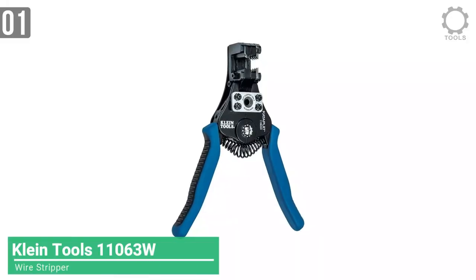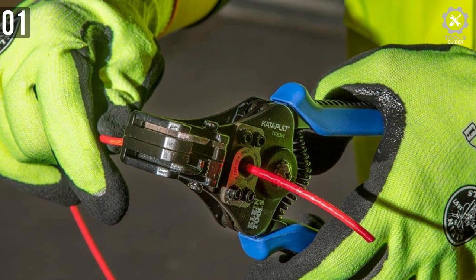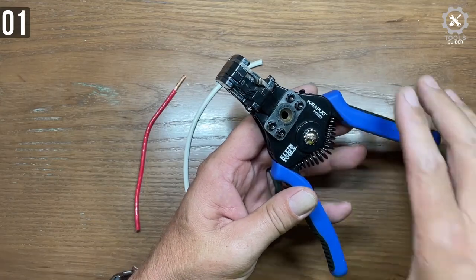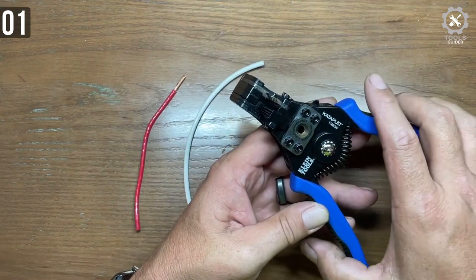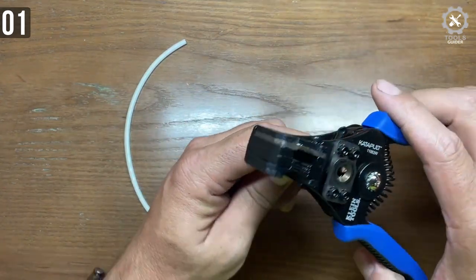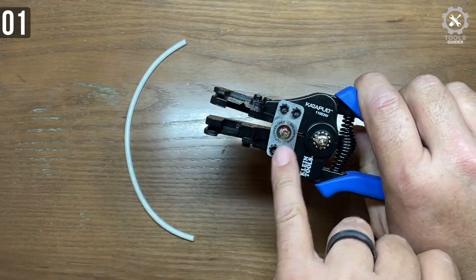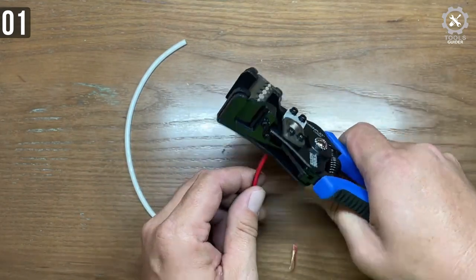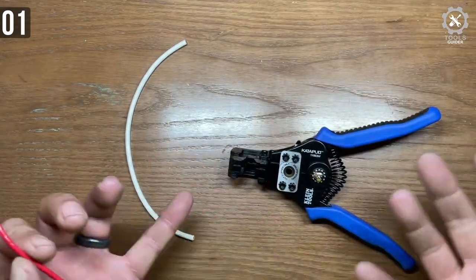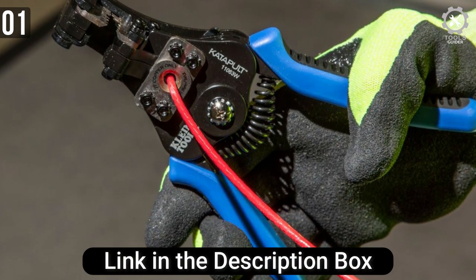In the number 1 spot, we have the Klein Tools 11063W Wire Stripper. The 11063W is a multi-purpose wire tool from Klein — not only can it cut a wire, it can automatically strip a wire as well. It is capable of stripping solid wire from 8 to 20 AWG, and stranded wire from 10 to 22 AWG. The compound action stripping allows you to strip the wire via a single-action squeezing motion.